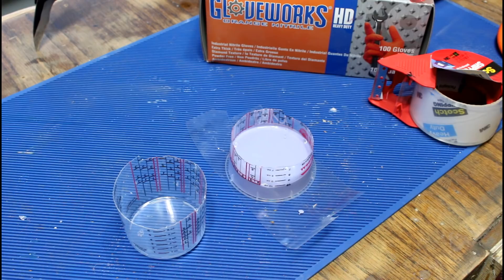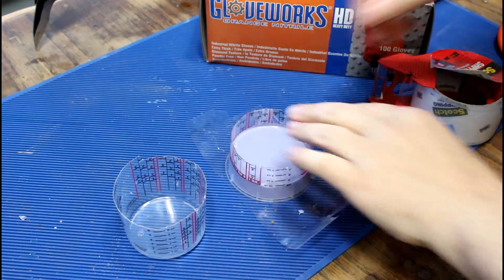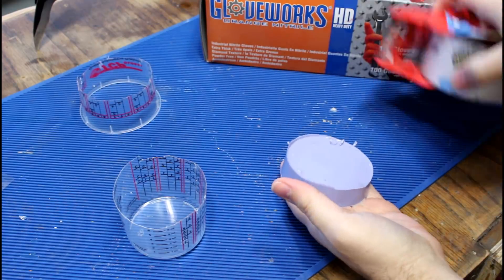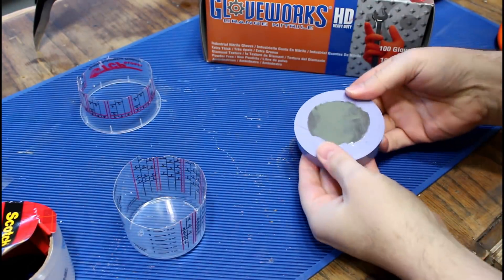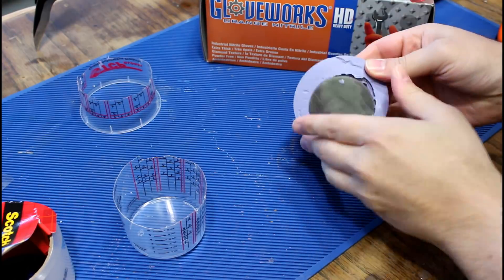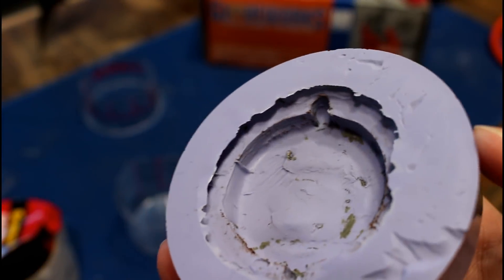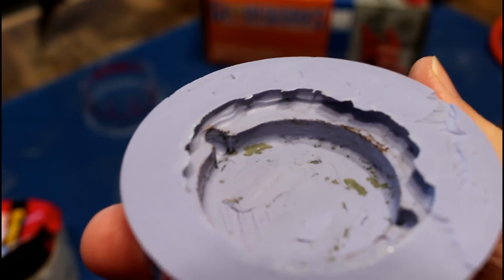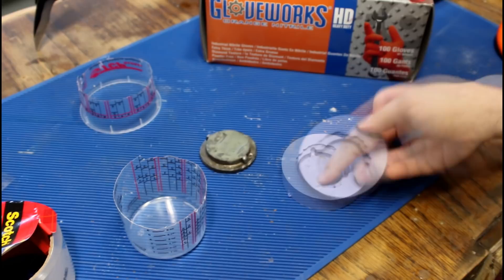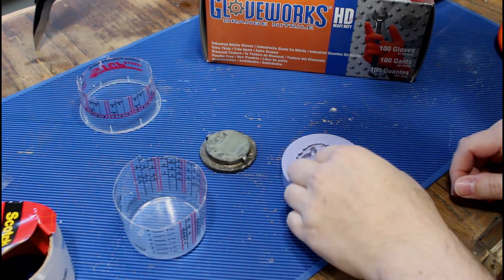This has had more than enough time to cure — a number of days, because some idiot was out here making bread jewelry instead of working on this. Let's see how we did. That works. There's a little bit of clay in there, but other than that it looks like a pretty good mold and I don't see any air pockets, so I guess our degassing worked. Let me clean this up real fast and then we can pour some resin.